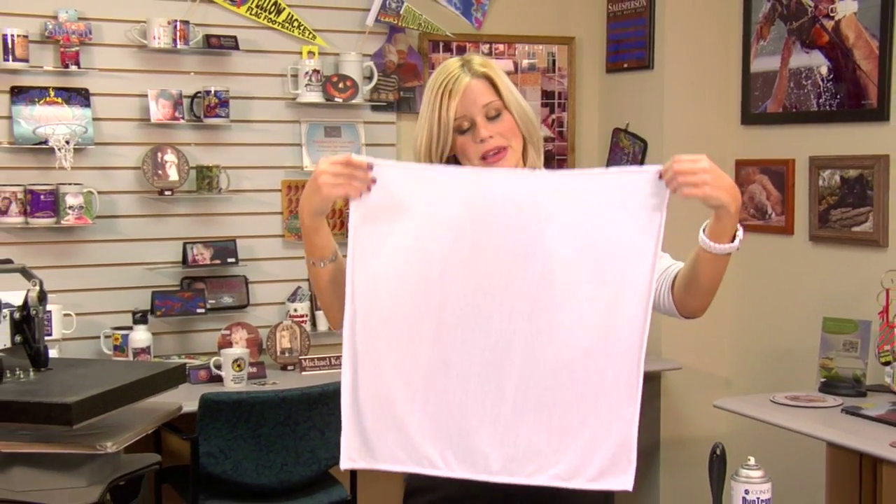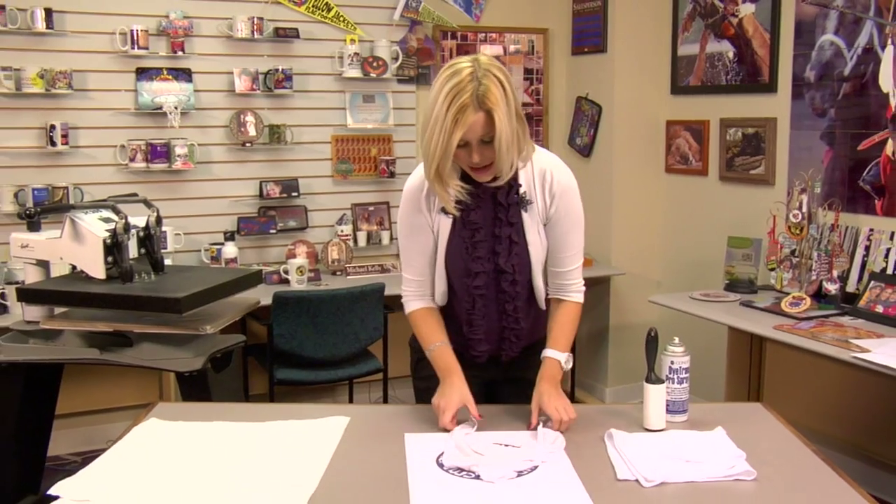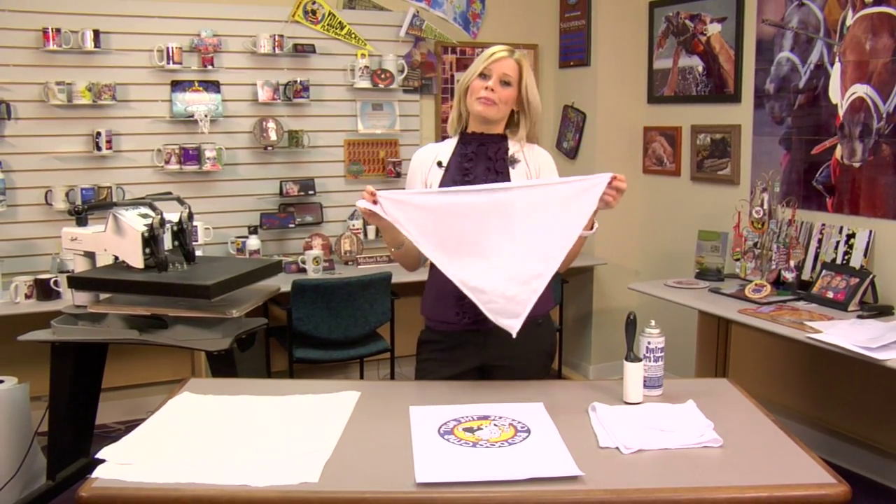Hi, I'm Brittany with Condie Systems, and today we're going to be making Condie's newest product, the bandana. You can make one for yourself, or like we're going to press today, you can make a bandana for your pet.